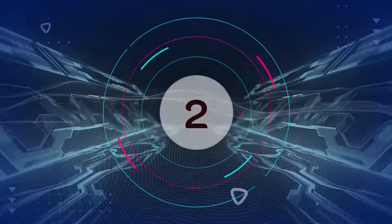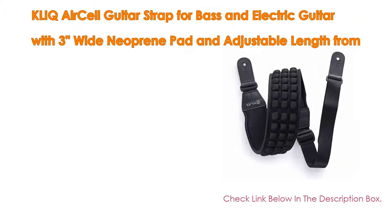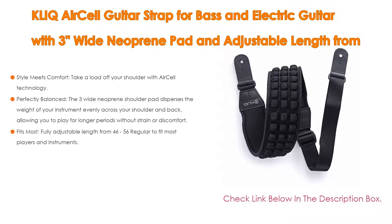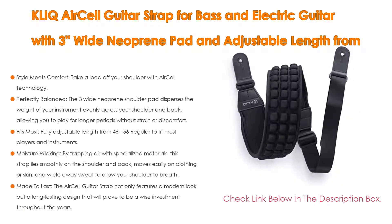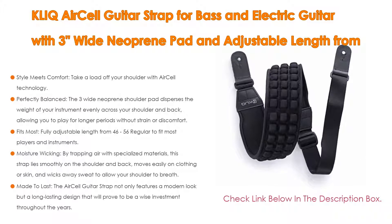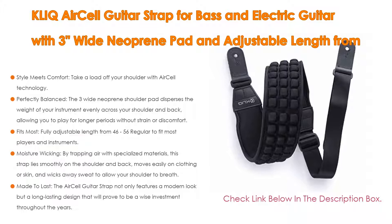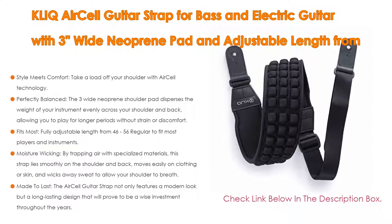Number 2: The Click Air Cell Guitar Strap for bass and electric guitar with a 3-inch wide neoprene pad and adjustable length from 46 to 56 inches is the editor's choice. Style meets comfort — take a load off your shoulder with Air Cell technology. The unique air cells on the underside of this strap offer flexibility and cushioning that deliver unparalleled lasting comfort.